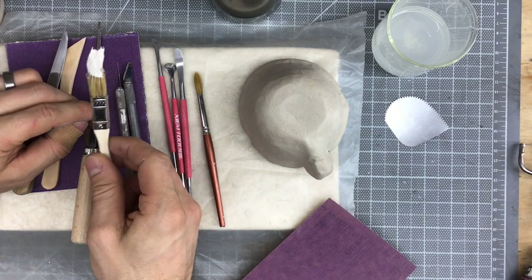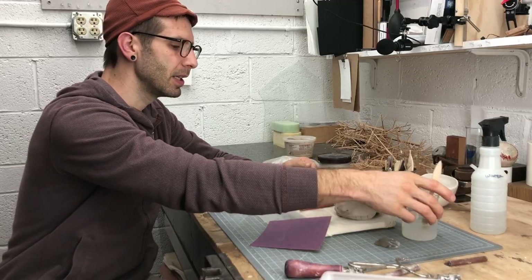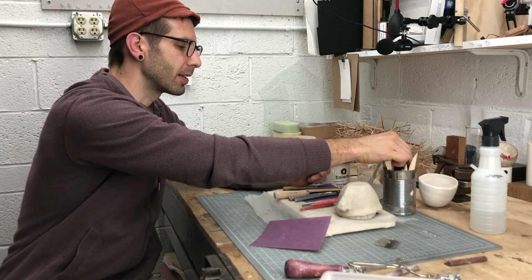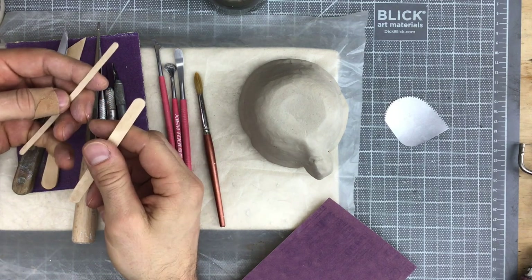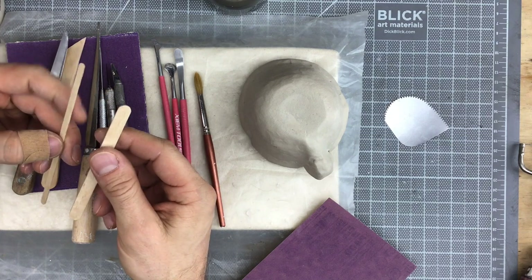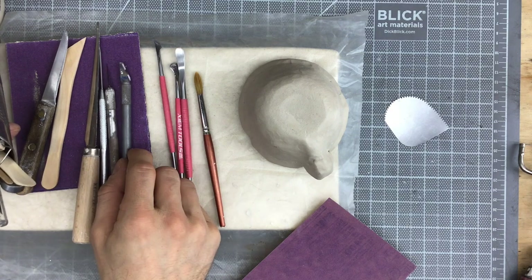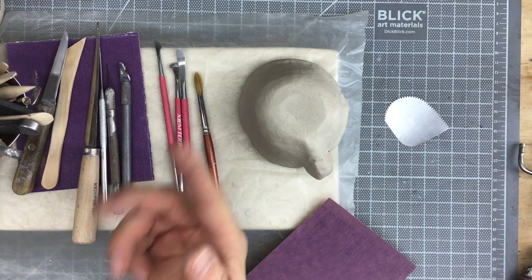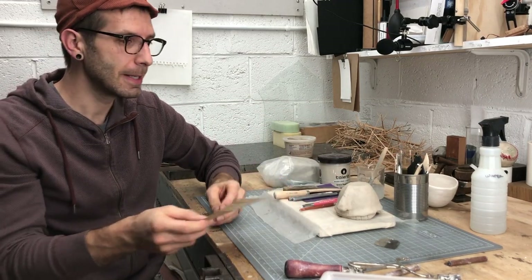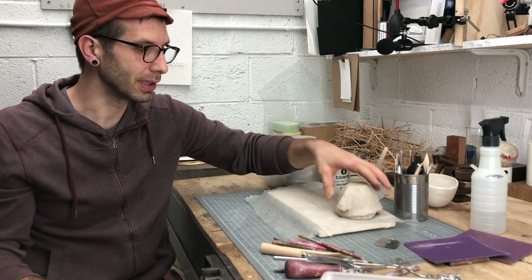I've also provided some tool blanks — popsicle sticks and stir sticks. These are great places to begin custom tool work; the wood is much easier to shape than aluminum or steel. If you left your slip brush out overnight and it dried out, you didn't ruin your brush — just drown it in a dish of water and by the time you get going, that will have dissolved and turned into slip. Everything you guys have access to in your kit is fair game, and the tools belong to you. If you want to do some tool design in your own studio space, find things around the house and modify a tool — learning to be fluid with what tools you reach for is the sign of somebody who's really invested in their work.